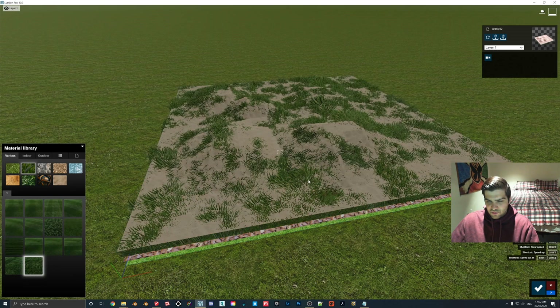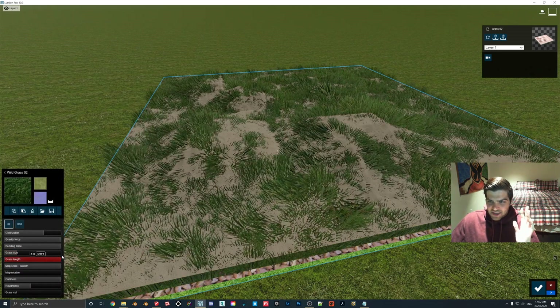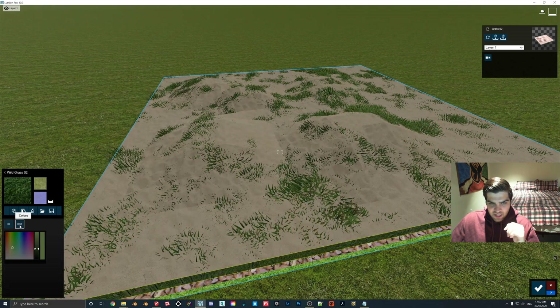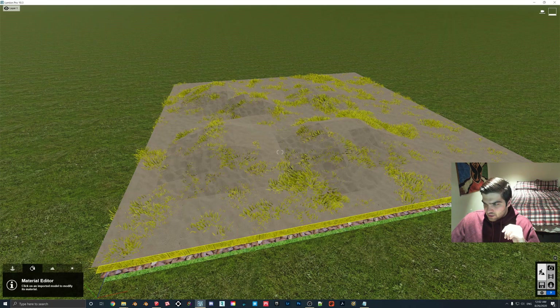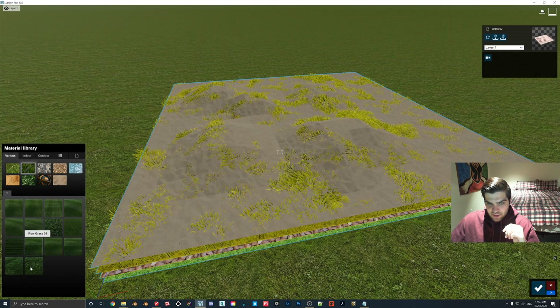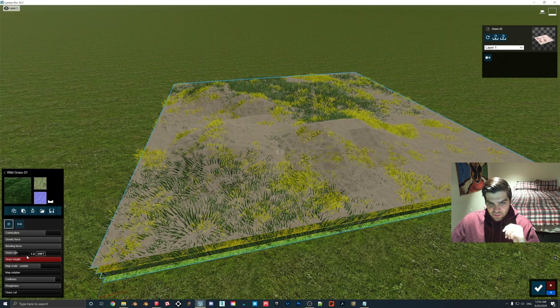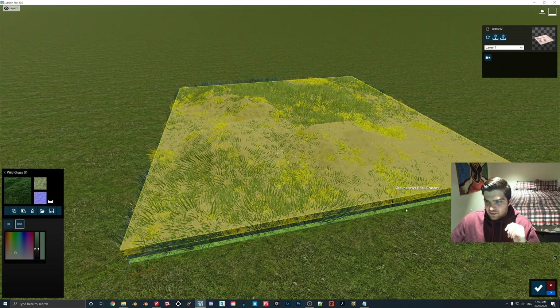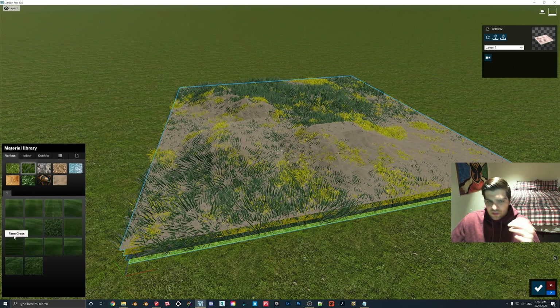So we'll do 3D grass for this one. You can already kind of start to see how that works, and as I said, you just have to play around with it until you get something you like. For the top ones I like to go a little bit lower. We'll make this like really yellow. Then we'll come in here and apply a clump of wild grass — maybe make this one a little bit bigger and make this one a little more blue. And this last one is the one I normally make the longest blades.